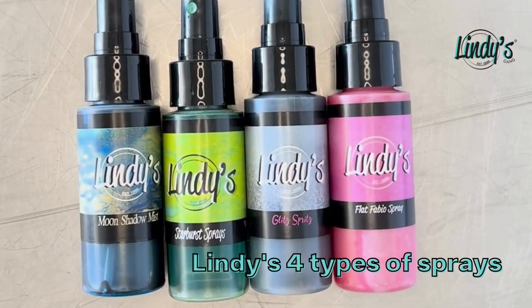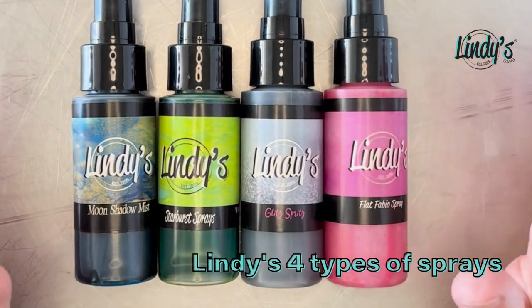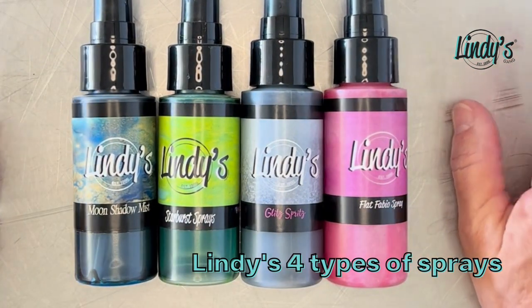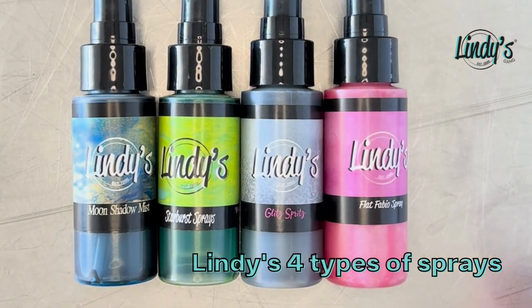Hey guys, Tracy here, Lindy's daughter from Lindy's Stamp Gang, and I want to show you our sprays. We've had these forever and ever, and our magicals are so popular we kind of forget to show you our sprays.